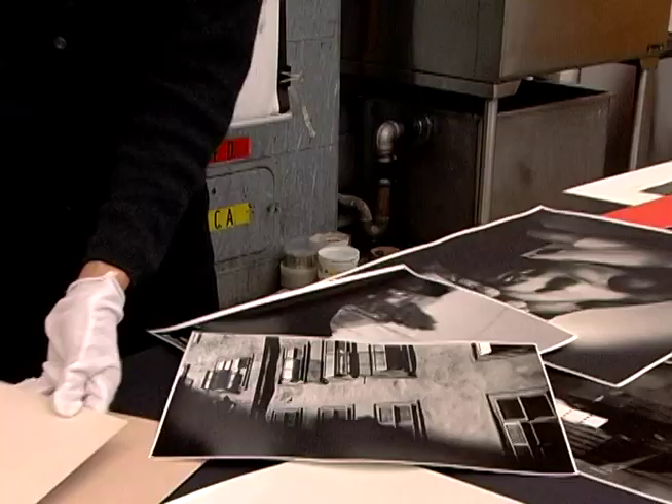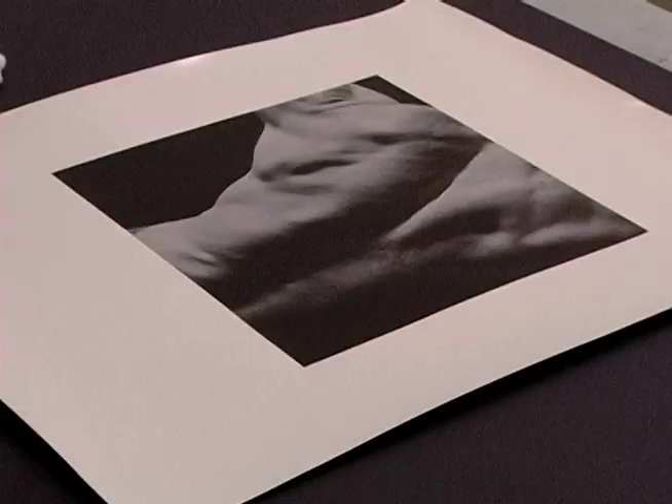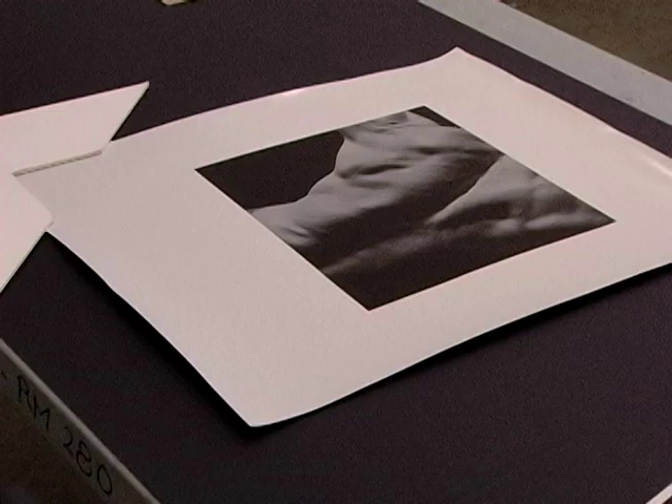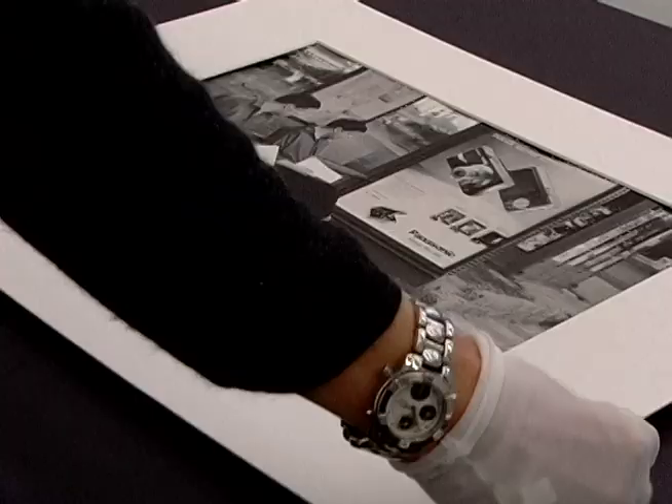Black and white is a photograph where the element of color in the composition is missing, so you are dealing more with the lines, shapes, and light. It's really important to consider what's in the picture — whether it's an architectural picture, a photograph of a person, or a nude photograph like this which is almost an abstraction. You have to take into consideration how you want to emphasize the print.